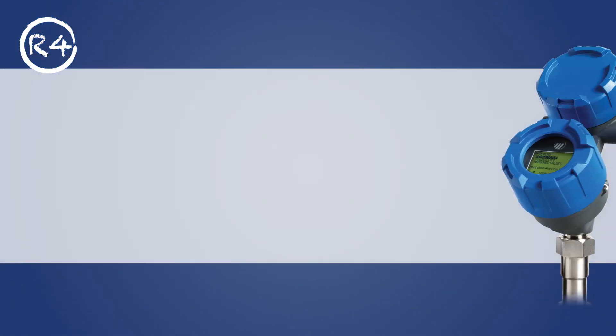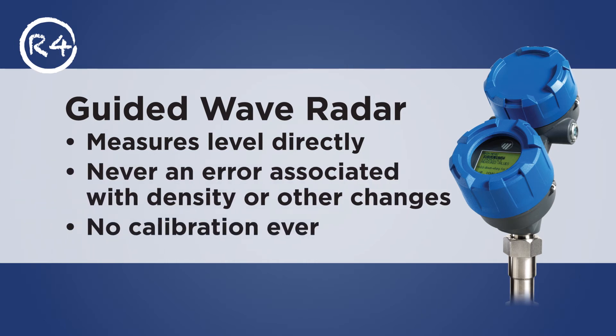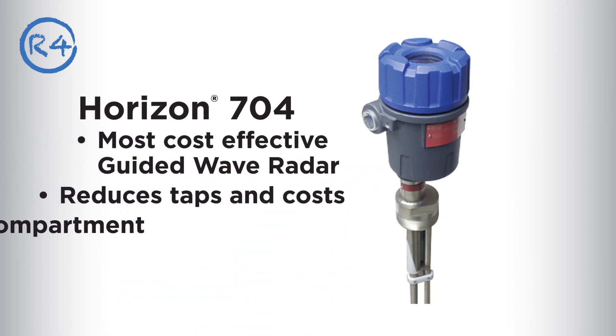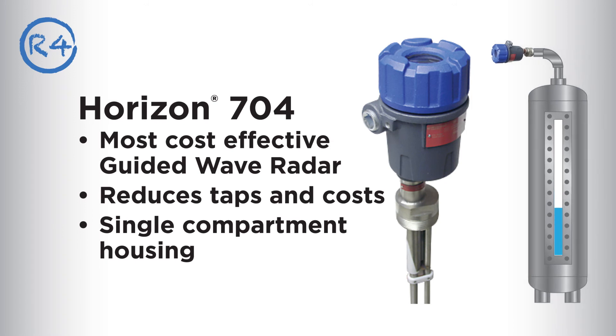Here's another powerful idea from Magnetrol: guided wave radar. It measures level directly — there's never an error associated with density or other changes in the liquid, and no calibration is ever required. The Horizon 704 provides all the performance advantages of guided wave radar as the most cost-effective transmitter. It reduces taps and costs, has a single compartment housing, and offers a chamber mount option.